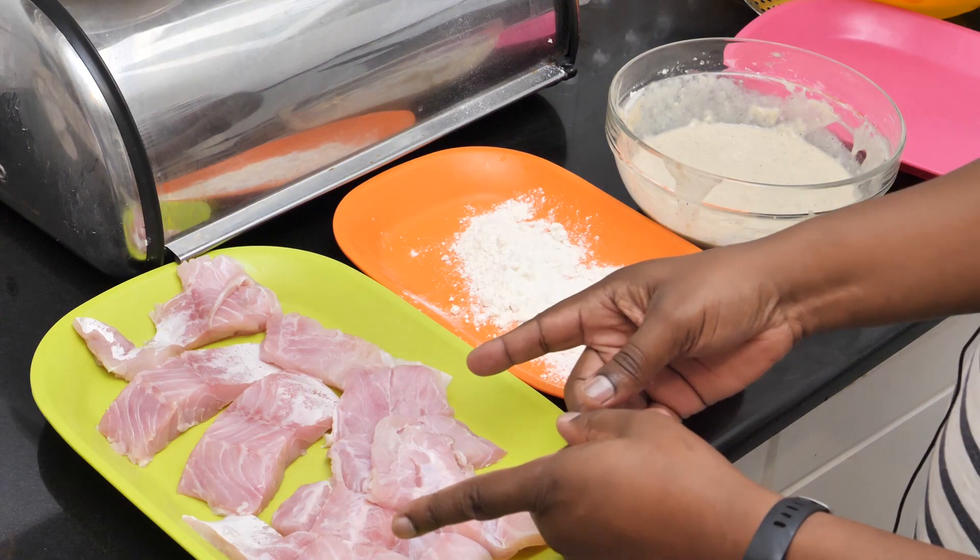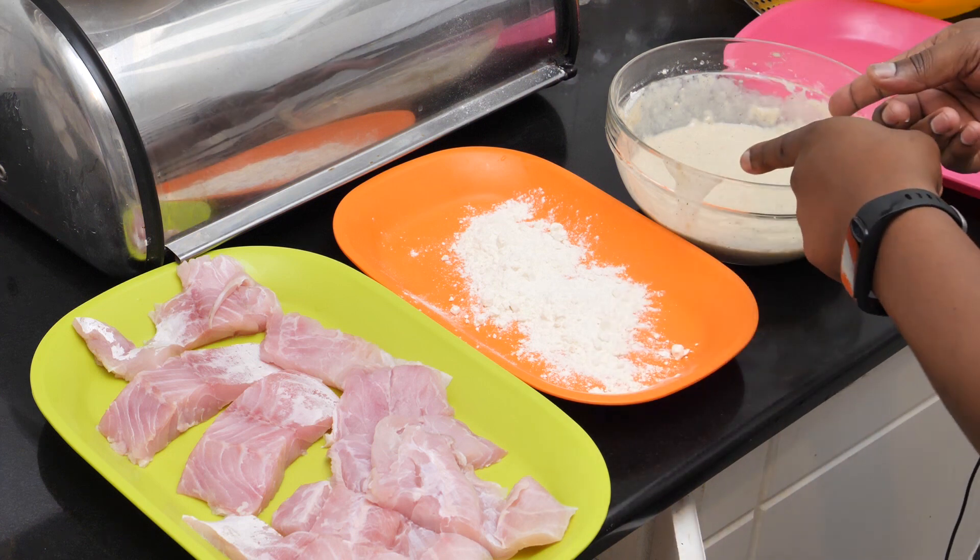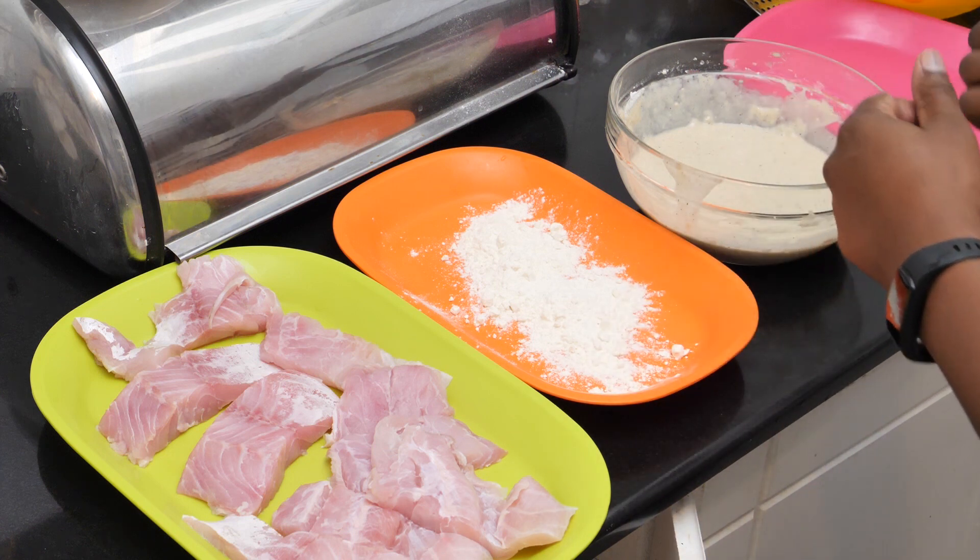Now it's time to take the fish, put it in a little bit of flour, then dredge it in the batter and fry it.